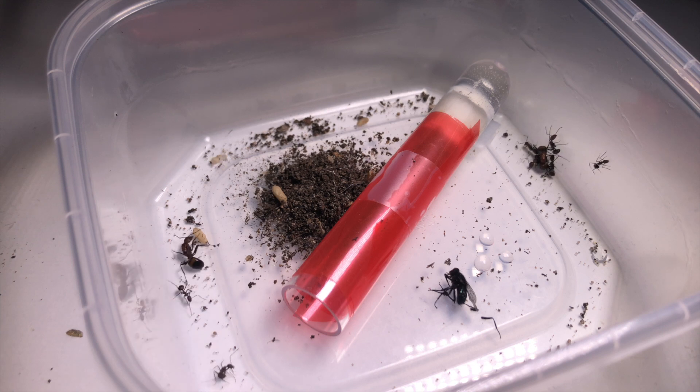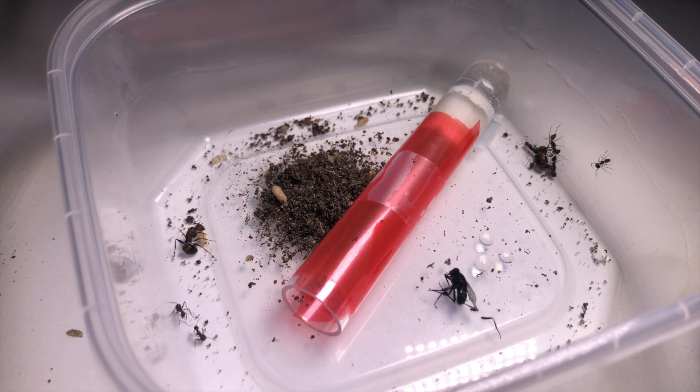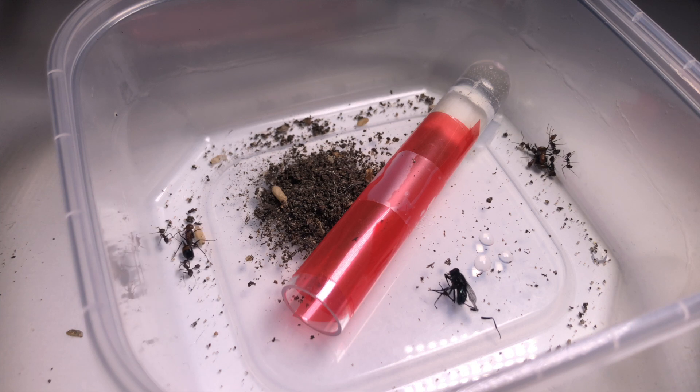As you can see, they've been together at the side of the container for a long time and they don't really move. They took over 24 hours to move, and I couldn't record it all — but no worries, I will be prepared next time, I promise.